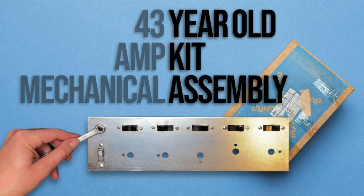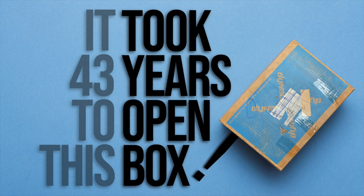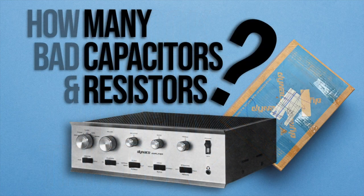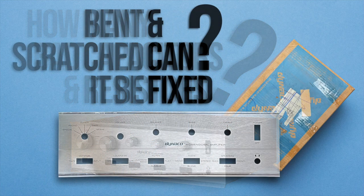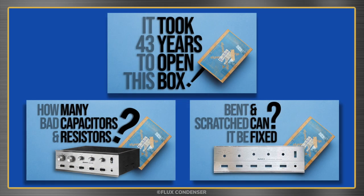Welcome to part 4 of the SCA 80Q amplifier series. In part 1, I unboxed the never-opened 1978 kit. In part 2, I tested all the capacitors, resistors, and semiconductors. And in part 3, I repaired the bent and scratched faceplate. If you missed those videos, you may want to go back and check them out. Links in the description.